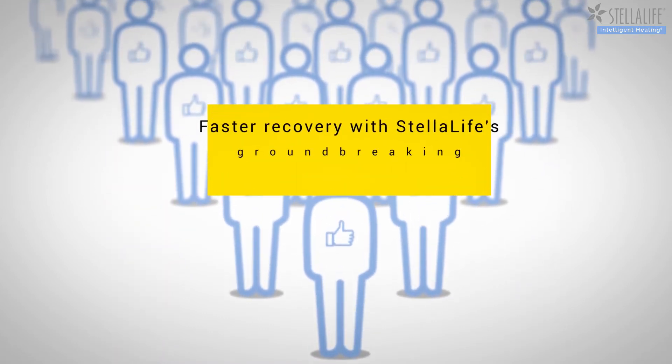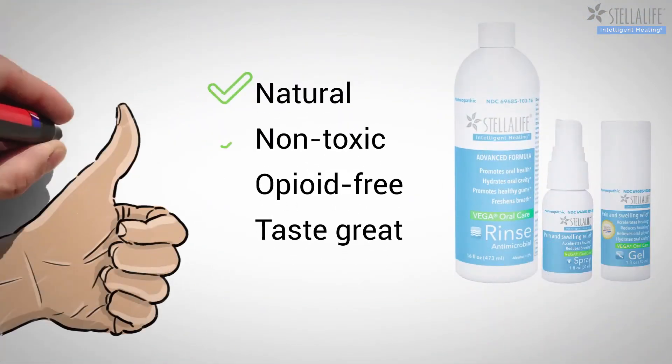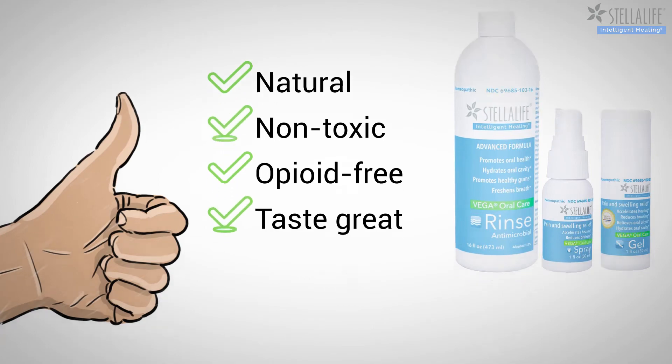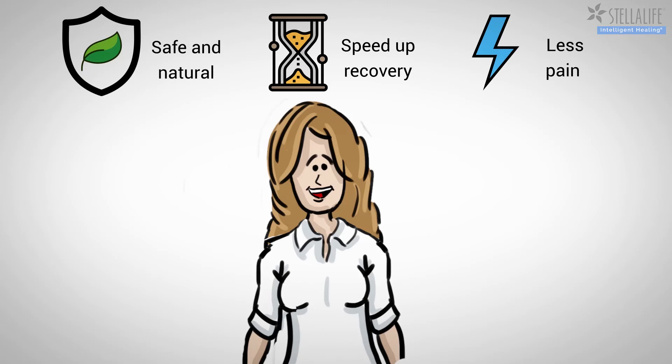Many patients report faster recovery with Stella Life's groundbreaking intelligent healing process. Stella Life products are natural, non-toxic, opioid-free, and taste great. Stella Life is a safe and natural way to speed up recovery with less pain after dental surgery.